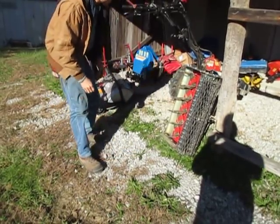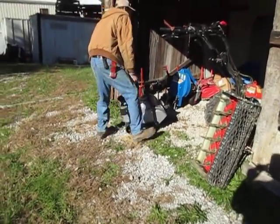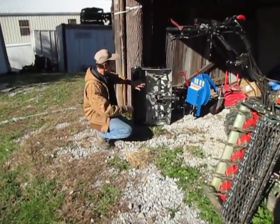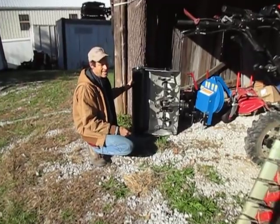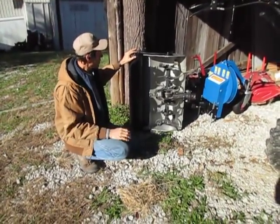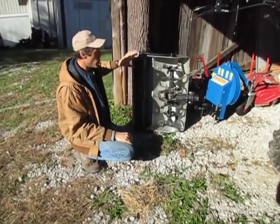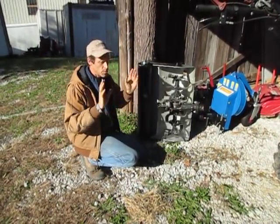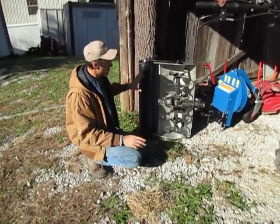So now we'll talk about the tiller. This is a typical BCS 30-inch tiller. This is the Earth Tools TDS system — tiller depth system — which uses a solid roller. BCS uses more of a perforated roller on theirs, which has potential issues we talk about in another video. The fact is, it's a tiller with a roller on it.